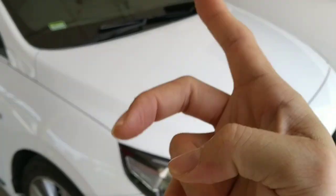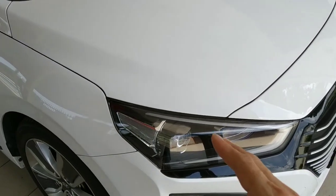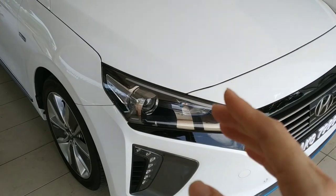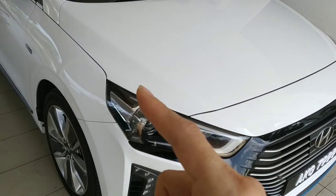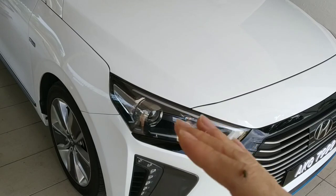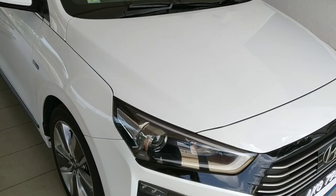Secondly, PPF — Paint Protection Film — is very recommended for your car. For me, for a white car, I do PPF only on the headlamp. That's the most crucial area. You don't want chips or damage from stones when driving on the highway.